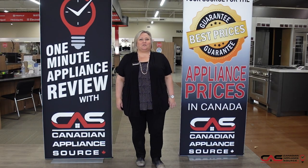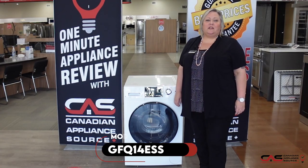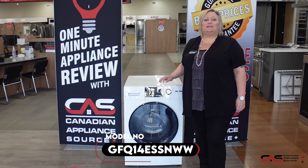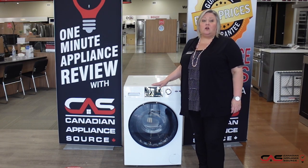Hi, my name is Joanne. Welcome to another episode of One Minute Appliance Review with Canadian Appliance Source. This is model GFQ14 ESS NWW. It's a 24-inch GE Compact All-in-One.